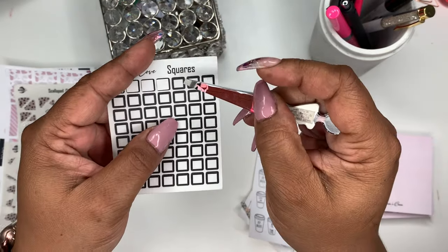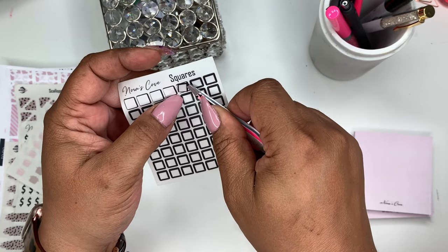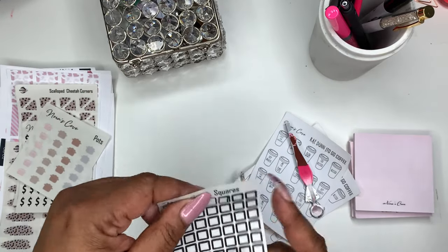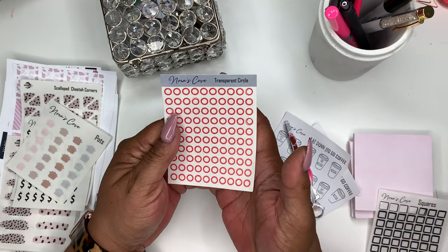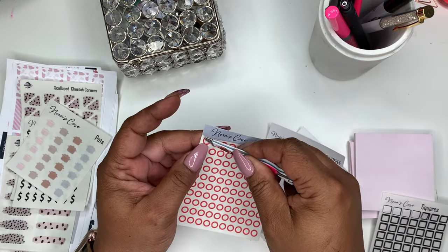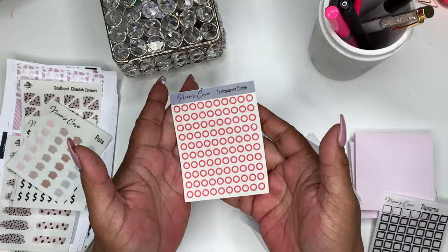So as you can see on the outside it's a rounded square cut. Someone I sent an oops to said it didn't bother them, so I decided I'll sell these. I actually ordered something similar from a well-known sticker shop and theirs was cut the same way, so this really isn't an oops — that's just how the printer cuts them.